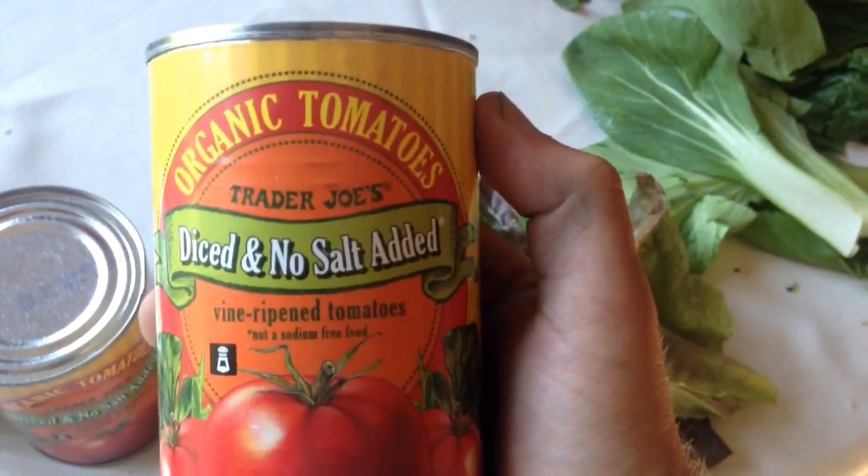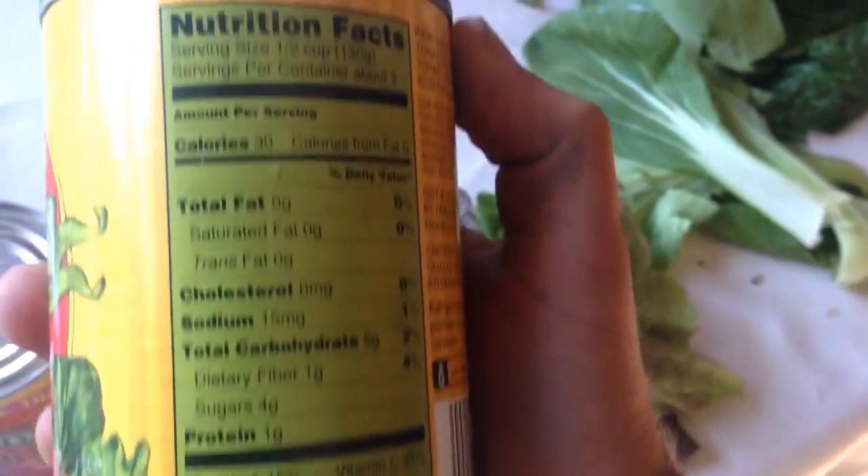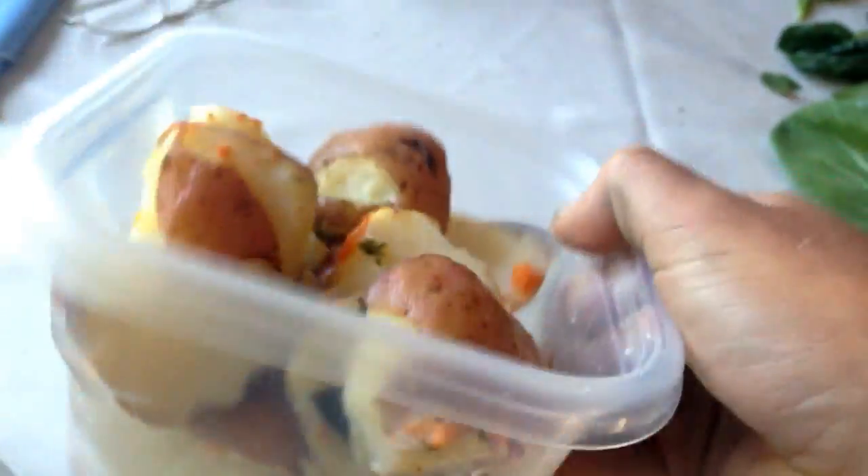Over here we've got some tomatoes — no salt added, organic tomatoes. The sodium is pretty legit, no salt added, so you don't need to drain these. Some beans — no high-fructose corn syrup in here, but there's a lot of salt, so make sure you drain them really thoroughly before you use them. From yesterday, some leftover potatoes. There's some Swiss chard here from the garden that I just picked.